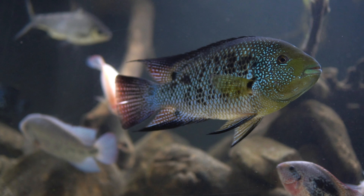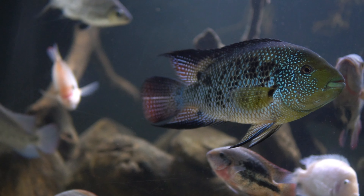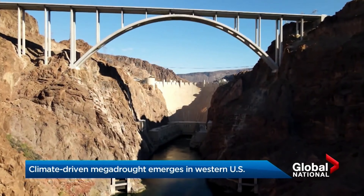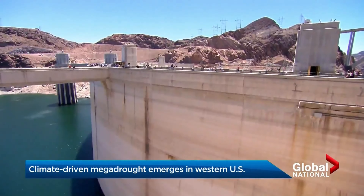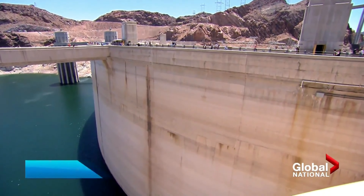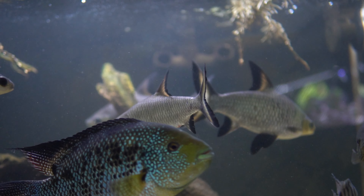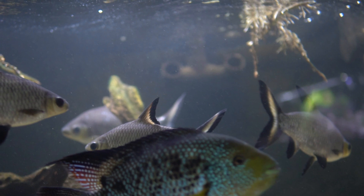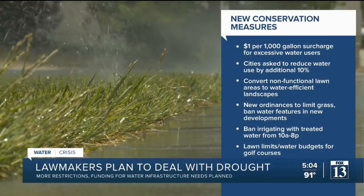The country from the Pacific Coast to the Great Plains and the Upper Midwest is experiencing moderate to exceptional drought conditions. The largest reservoir in the United States is running on empty. Lake Mead behind iconic Hoover Dam is at its lowest level in nearly 90 years, with authorities asking cities to start reducing water use by an extra 10%.